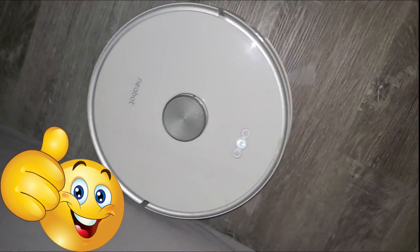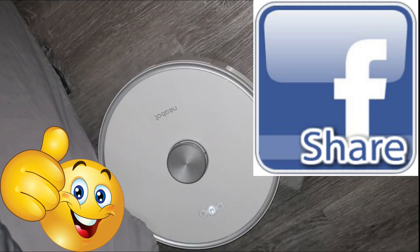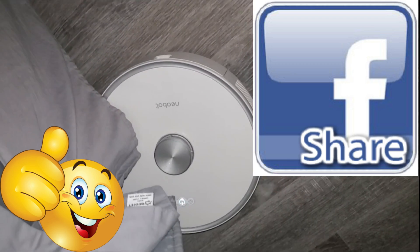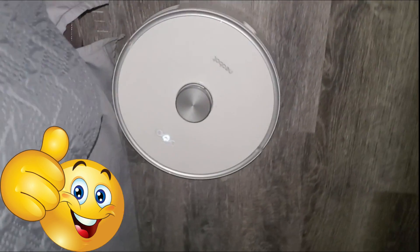If you guys found this video informative, give me a big thumbs up. If you know anyone that has a robotic vacuum and you'd like to share this video to help someone out, go ahead and click the share button below. Subscribe and hit that bell notification to stay updated on the latest tech videos.